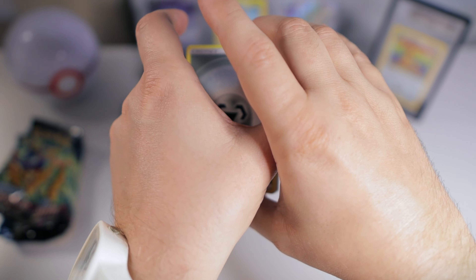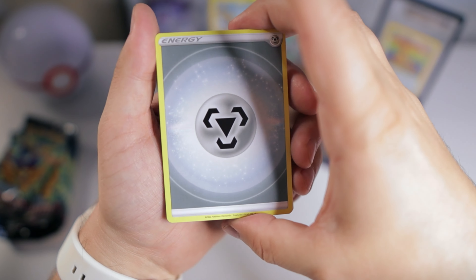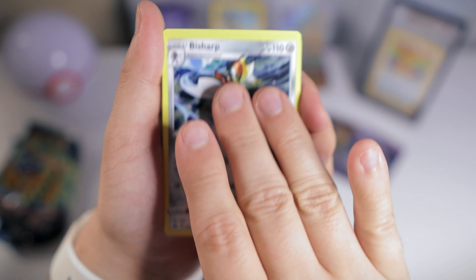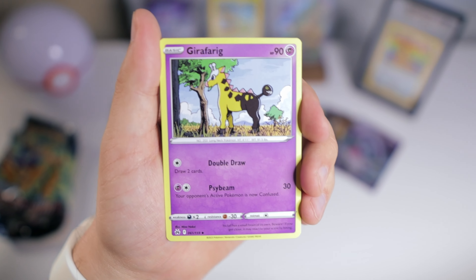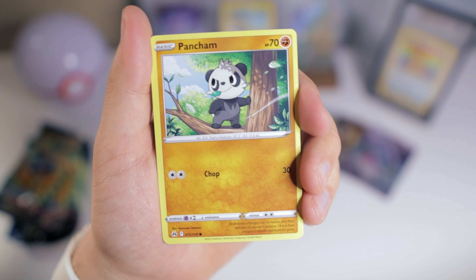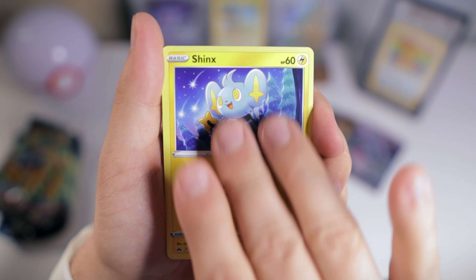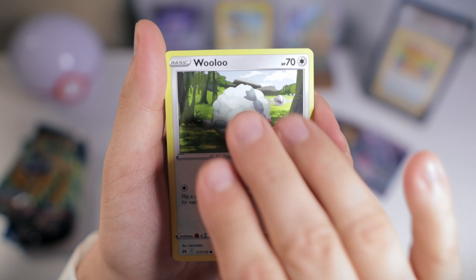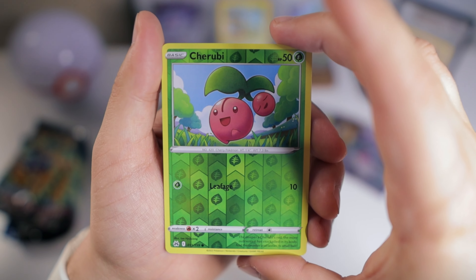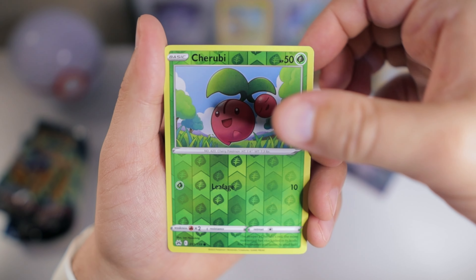Some of you may have seen my ranking video of all the Sword and Shield sets. It's very possible I didn't rank this set high enough, but in my defense it had literally just come out. It's definitely a lot of fun — I like it better than Shining Fades. Even though that's a good set, I feel like Crown Zenith is better.